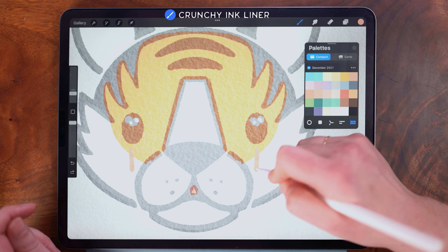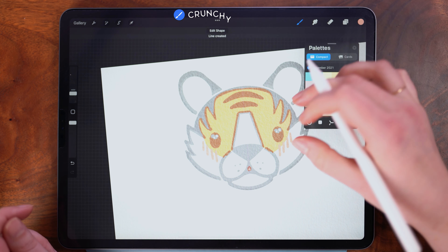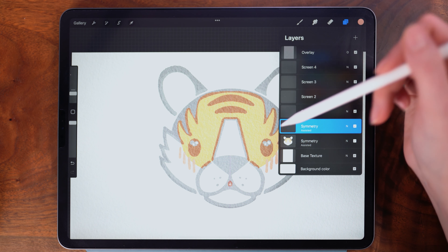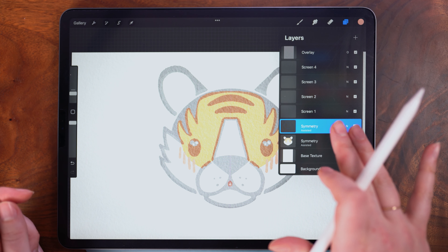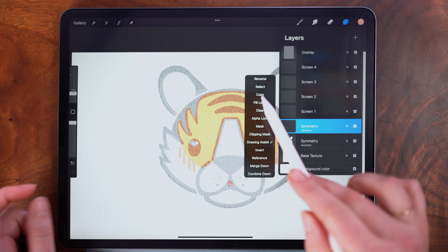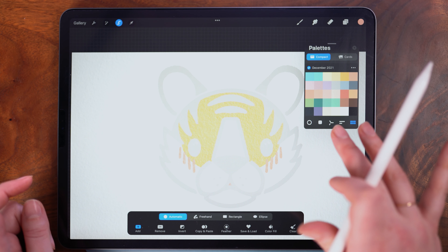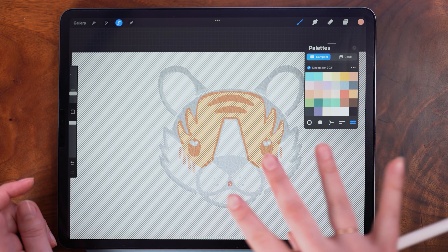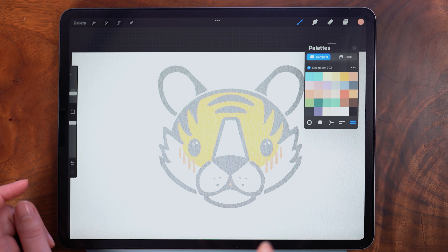I'm going to zoom in and we're going to add cute little lines to indicate rosy cheeks. Next, we will want to remove any overlap of the fill colors and the outline so that they fit together perfectly. Because the fill colors are all on one layer, it's easy to do this by selecting the layer contents of the line work layer. You can do this either by tapping to bring up the side menu, or you can use the shortcut of pressing and holding two fingers on the layer until the selection mask appears. Making sure that I am working on the fill color layer and not the line work layer, I can use three fingers to scrub back and forth on the screen to remove everything in the selection. This fully removes the overlap.